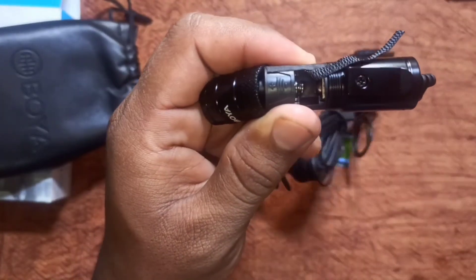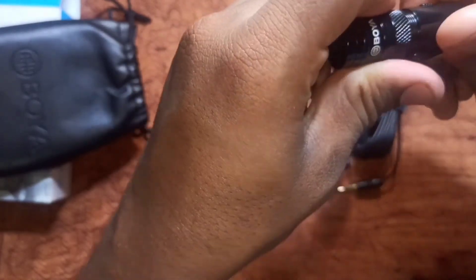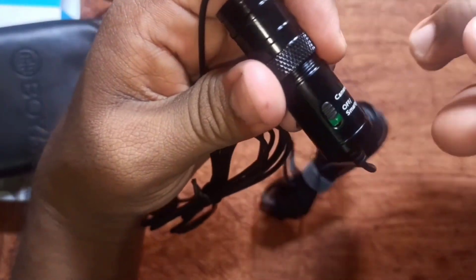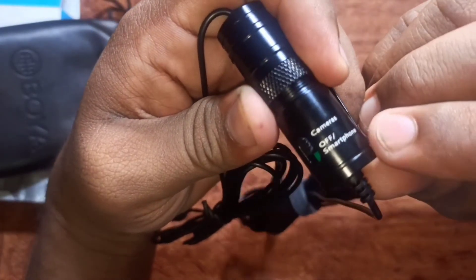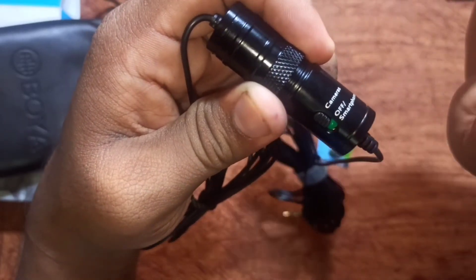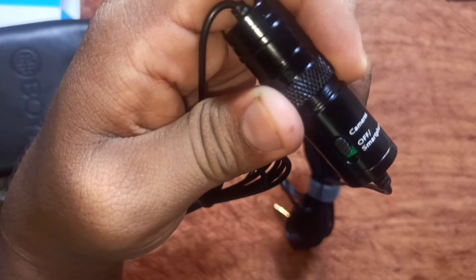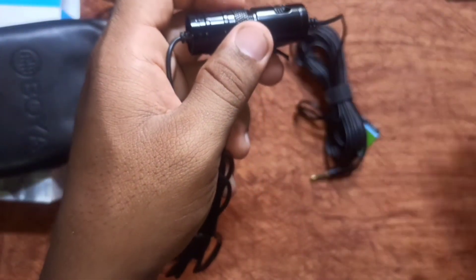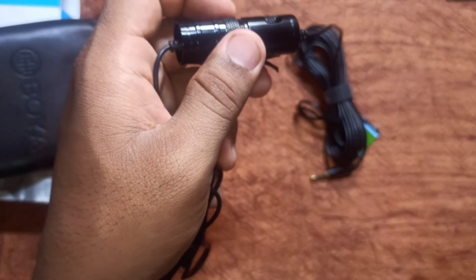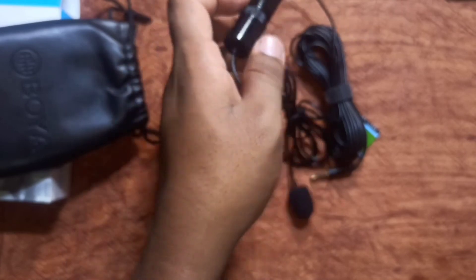We remove the battery cover and insert the battery. This battery goes into the microphone, not the DSLR camera. Then for camera connectivity, click the button. This gives a lot of audio and voice recording capability — very portable and handheld.